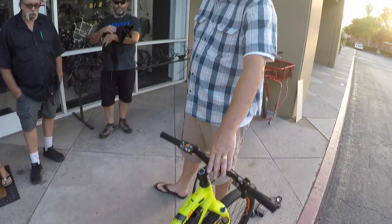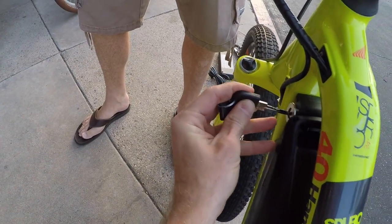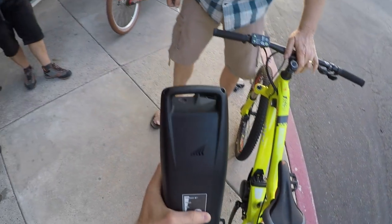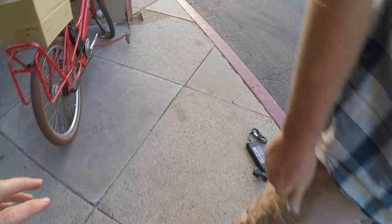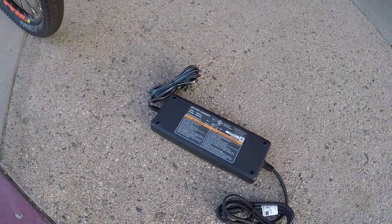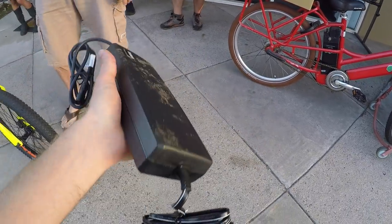I've tried to hit the major specs. Let's take the battery off quick and show how that works. I've got the keys — pop it in like that, twist it, and look at that — it just slides out to the side. Love that. It's got a little loop on top, easy to carry around and quick to charge.